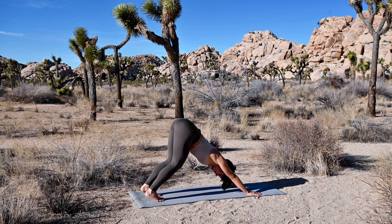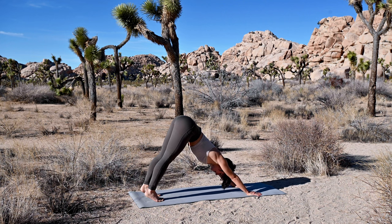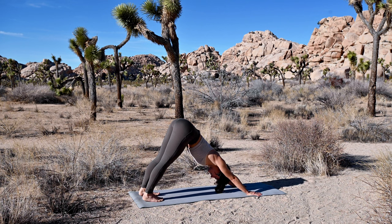Settle in. This feeling of your finger pads down, thumb and pointer finger rooted, armpits scooping in, hips high. Let your head be heavy. Find a moment where there's complete stillness in your body.